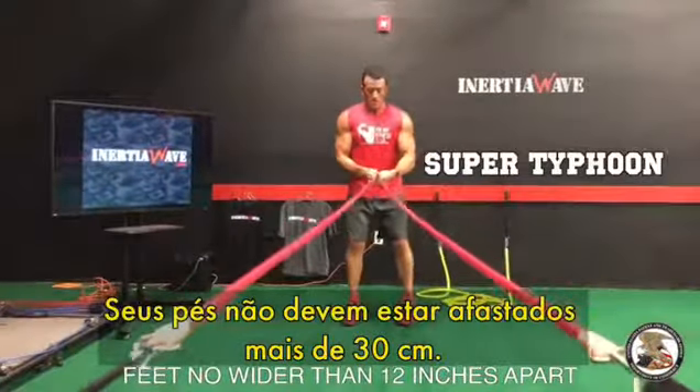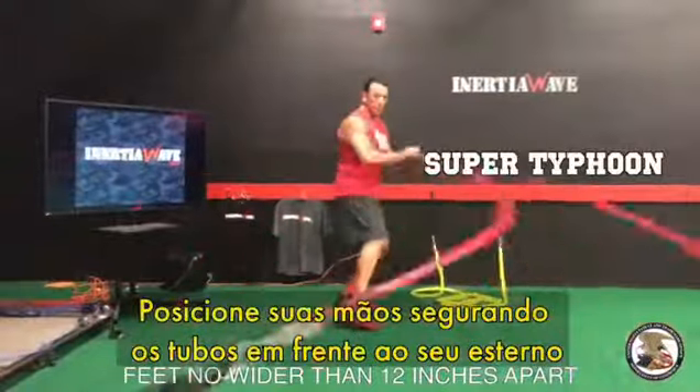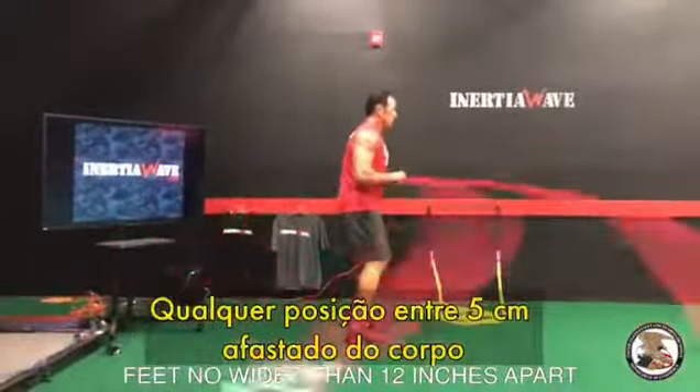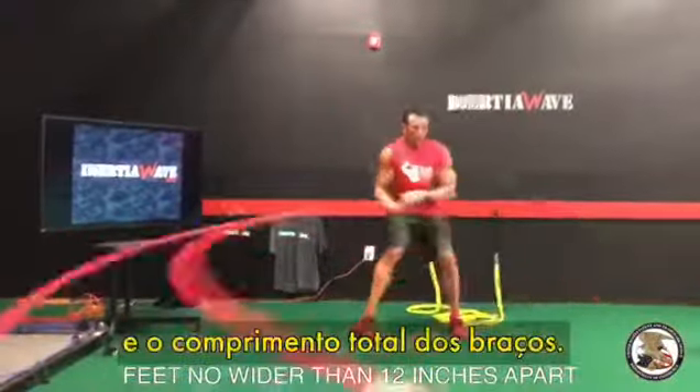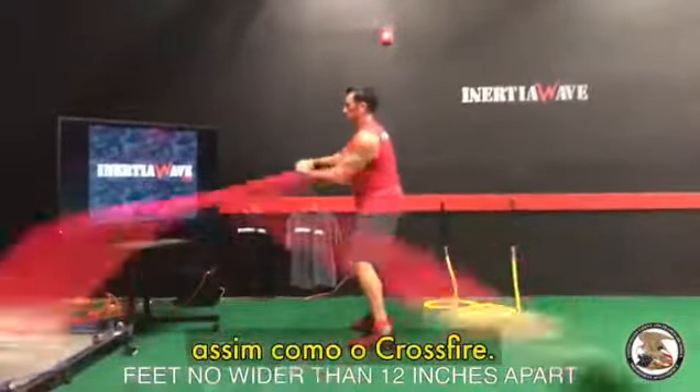Your feet should be spaced no further than 12 inches apart with knees spring-like and bent. Set your hands holding the tubes directly in front of your sternum, elbows in tight. Anywhere from 2 inches to full arm length out from the body. Holding the tube securely, flutter both tubes just like the crossfire.